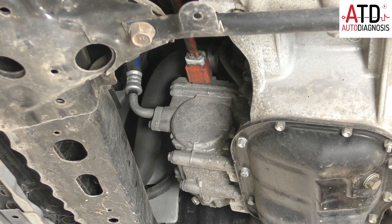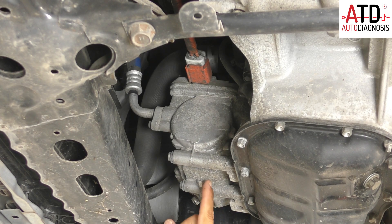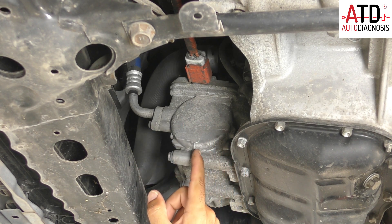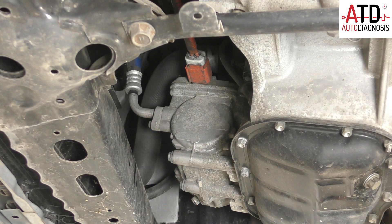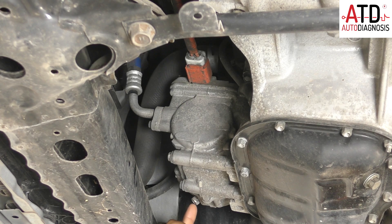When you select the AC system, a control unit supplies energy to the electric motor, and then the compressor takes the refrigerant from the low pressure pipe and sends it to the high pressure circuit to make the AC system work. Here you can see the high pressure valve to prevent damage — it's mechanical: when the pressure reaches a limit, the refrigerant is released outside to prevent damage. Now let's go to the bench to see the different parts that the compressor has.